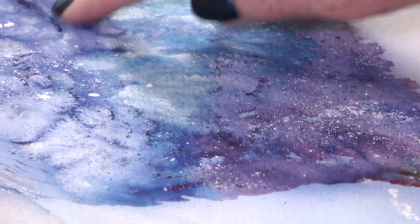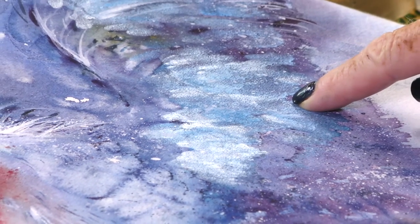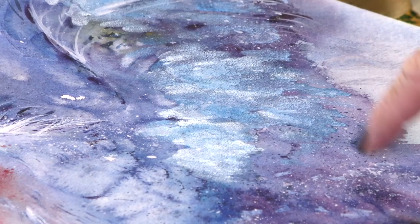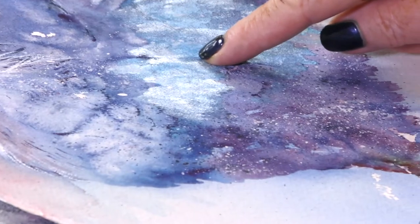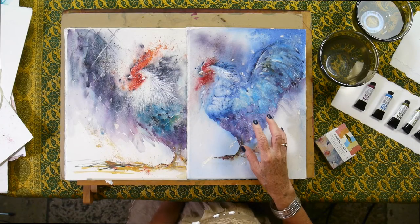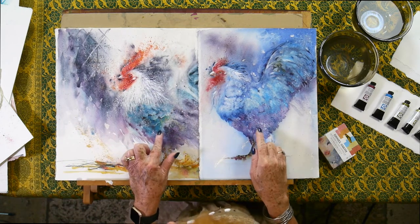I don't want it to be garish in any form, but just look at this light area here. How have I gained that? I've actually used my shimmer set again — this is the iridescent electric blue. You've got pearlescent white coming through as well, and the two combined give me impact in a way that, as much as I love this painting, it just doesn't have this power.